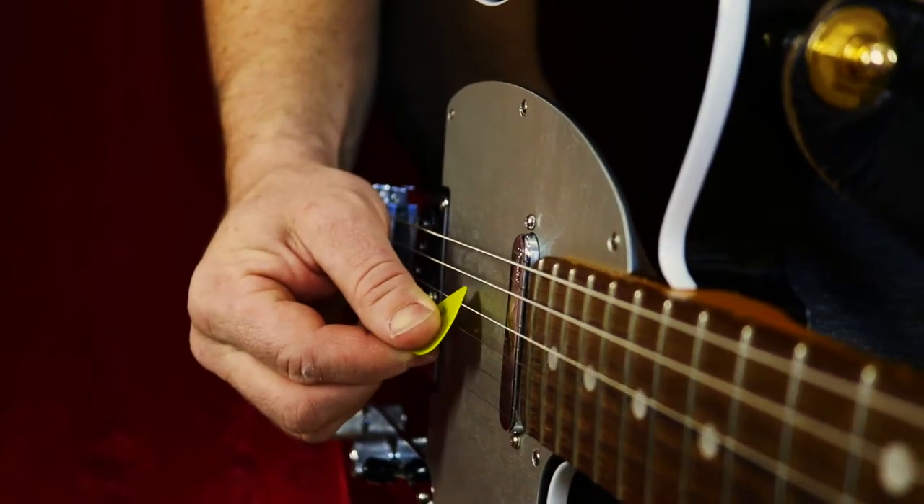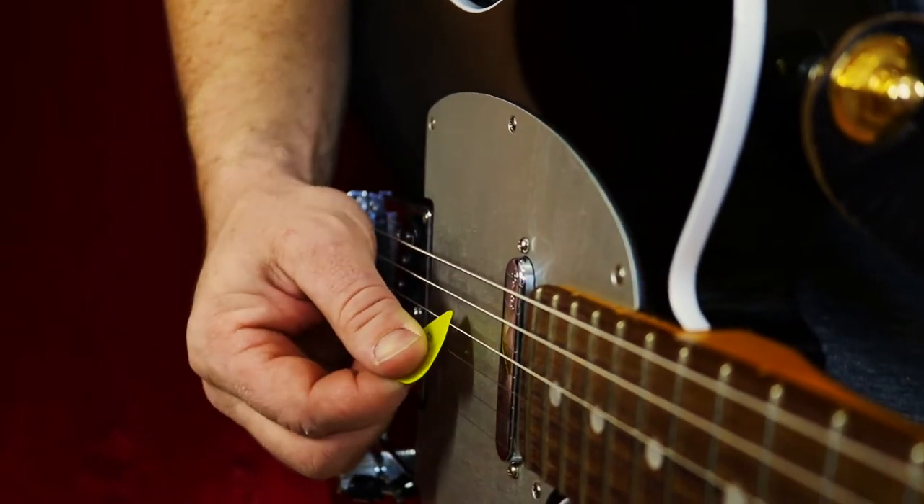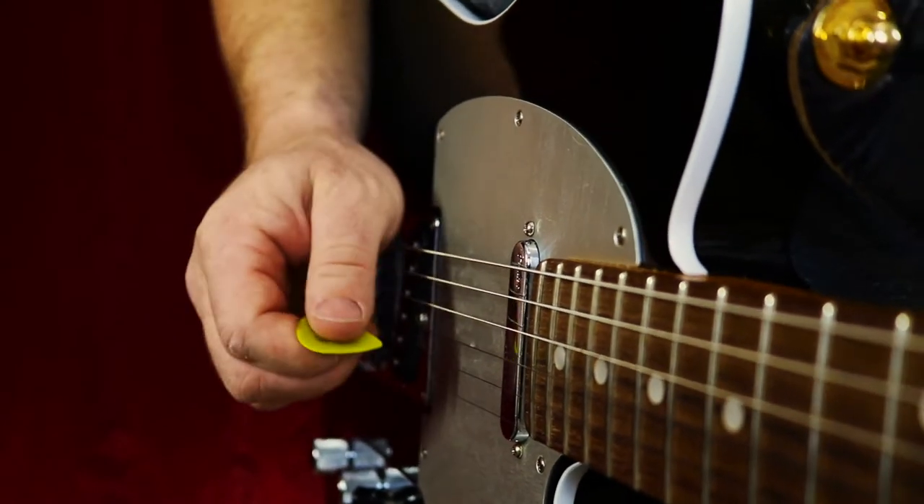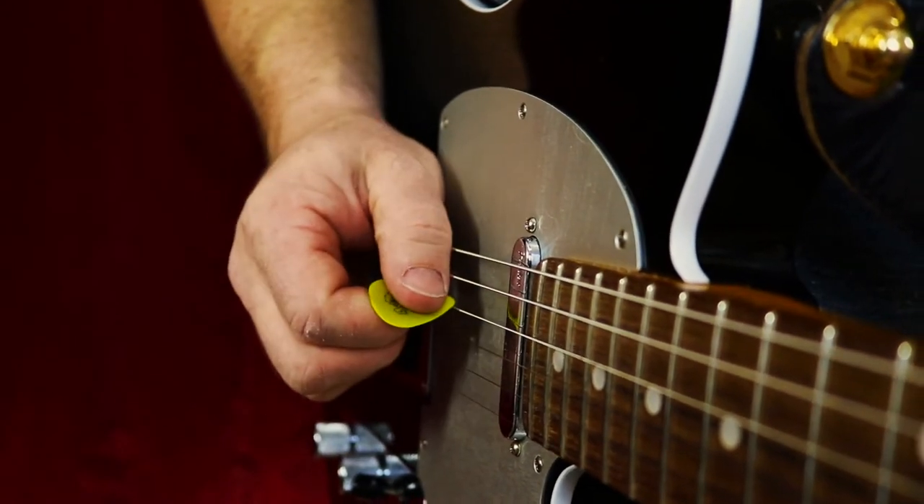That will look like this, and I mean, it'll work. But a more efficient way to do it is actually to angle your pick just a little bit.